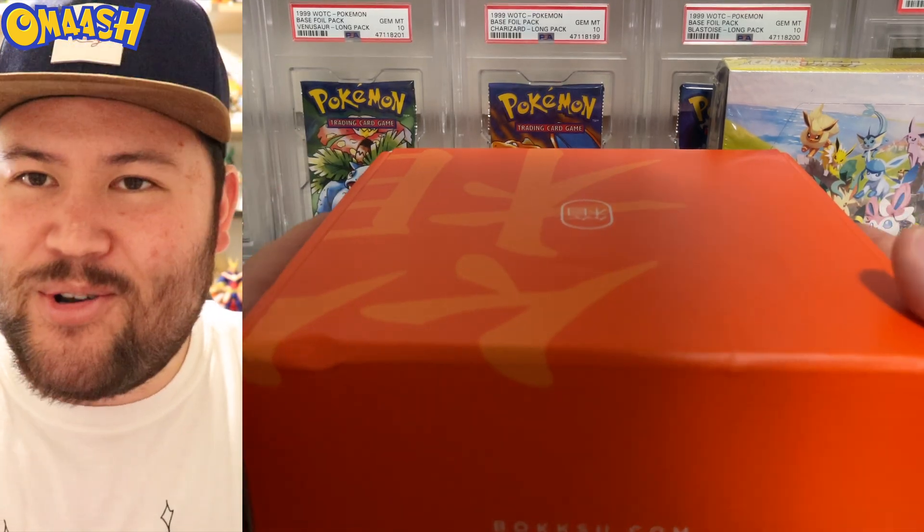Alright guys, everything is unpacked and ready. We have the Bokksu box right here and we have our Eevee Heroes. Let's open the Bokksu box first and see what is inside. I am pumped! We're going to have to zoom out for this. Of course, Omosh Nation, if you want to subscribe to this box yourself and enjoy a little piece of Japan every single month — they have the best snacks in the world — then use my code OMASH20 to receive 20% off your first Japanese snack box from Bokksu. Guys, it will be worth it. So I hope you take advantage of that deal.